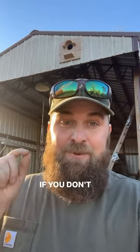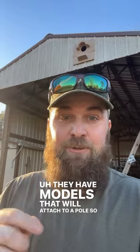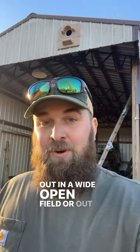Go check out the Barn Owl Box Company. If you don't want to attach one to your barn — I don't know why you wouldn't, I think it looks pretty awesome — they have models that attach to a pole so you can put them out in a wide open field or grassland. That's where these birds love to be; they love open spaces and grasslands.